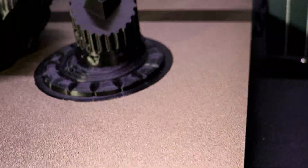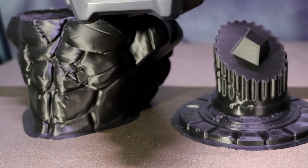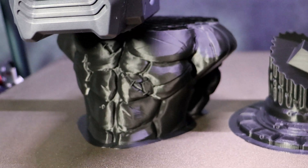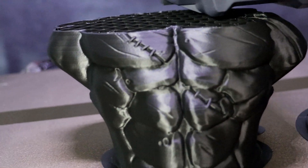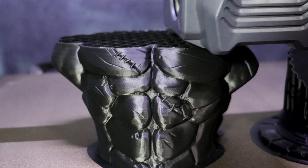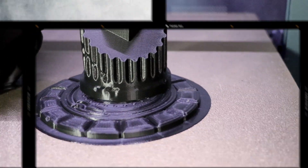Hey everybody, Will from StudioZombie3D here. Today I'm going to be taking a look at the Elegoo Neptune 3 Plus. This is an absolutely amazing looking printer with a 320x320x400 millimeter build volume. It also comes with a dual gear direct drive, built-in light bar and auto leveling. Let's get right into it.